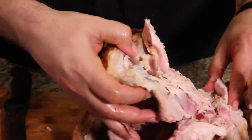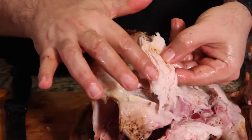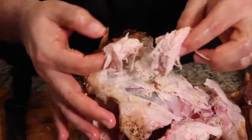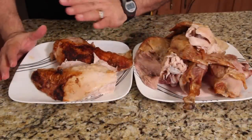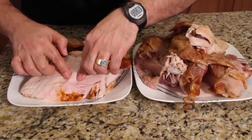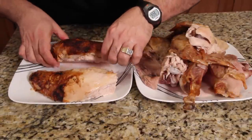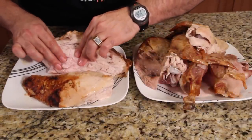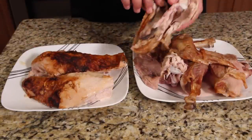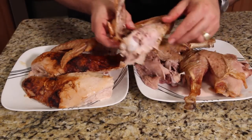I was just going to carve this, but this thing is so wet. Look at how wet my hands are — it's moist, look how tender that is. That is just huge. Unbelievably wet. This is the breast meat — it's super wet. I just push down on it and juice just comes gushing out. Came out perfect. Look how wet it is — it's filling up the plate with juice. That's amazing. The wings came out perfect — the wing meat looks beautiful.